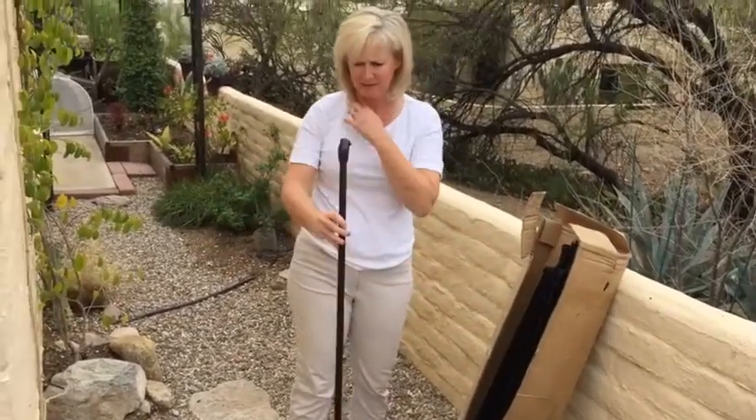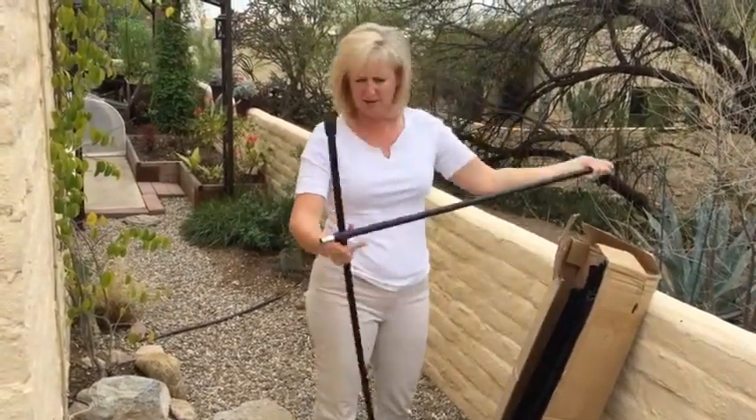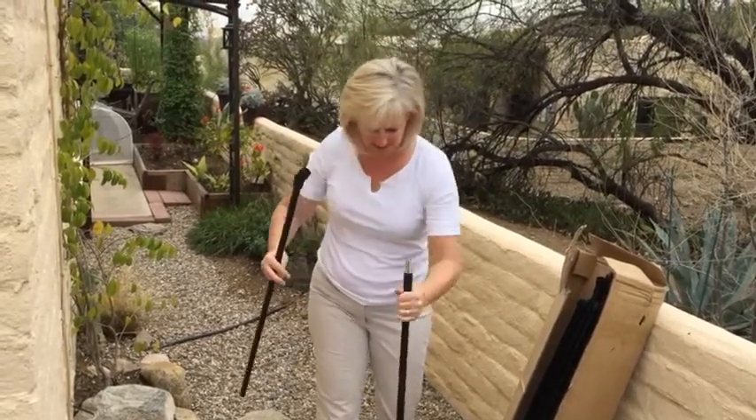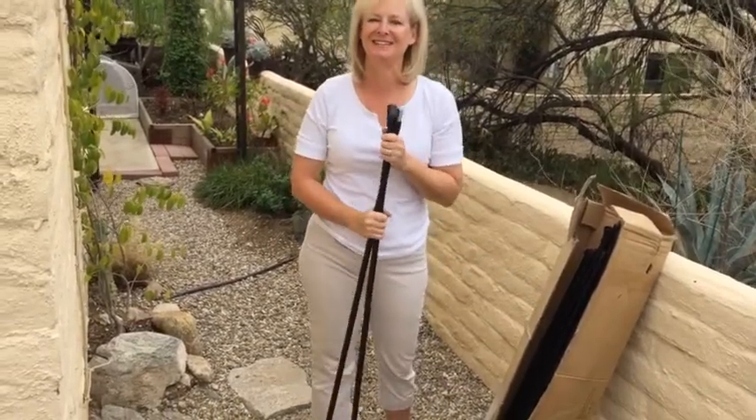The parts don't seem to be labeled, so I'm not sure which are which. Hopefully the instructions are really clear. They've got pointy ends, so I guess that's for sitting in the ground. I won't put it together until I've read the instructions.